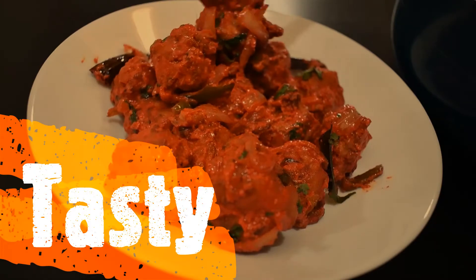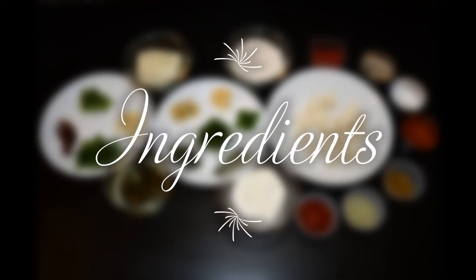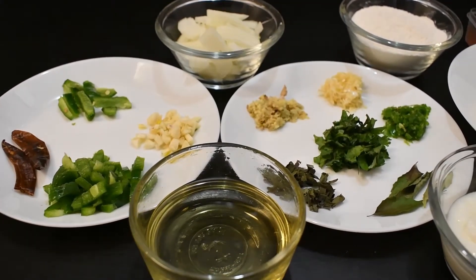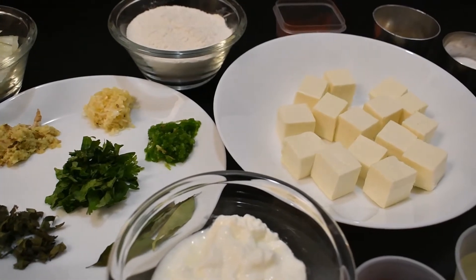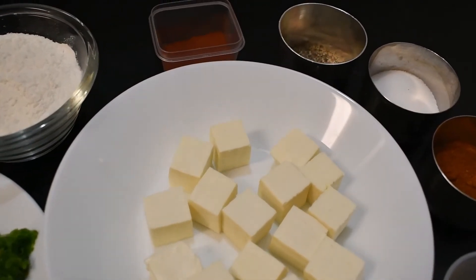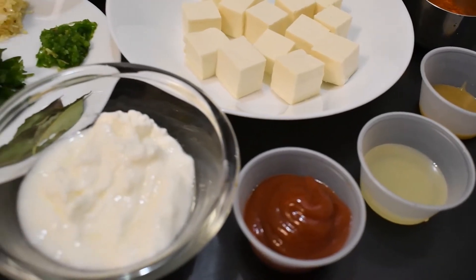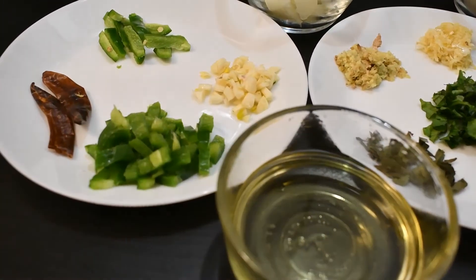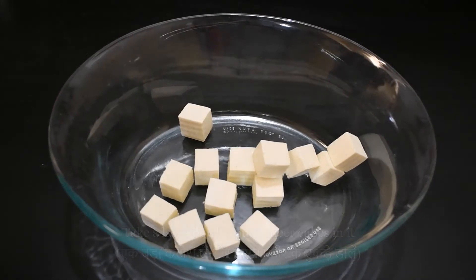Let's see what we need to make paneer 65. Our main ingredients are necessary. First, we will put a big pan, and now we will cut the paneer pieces.